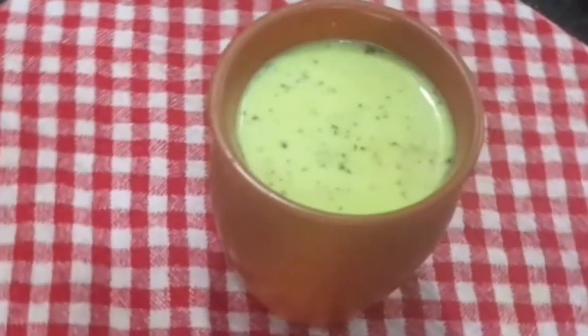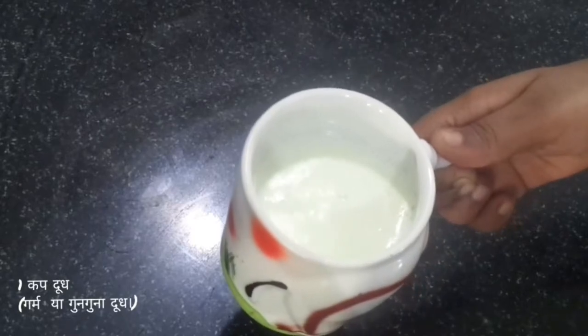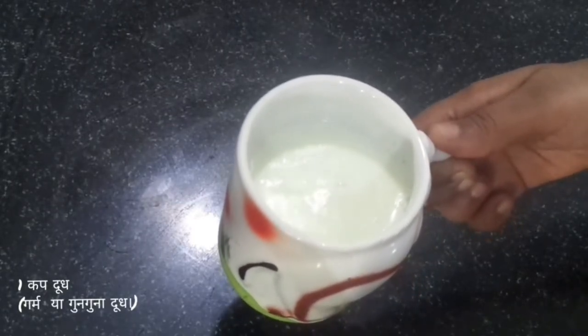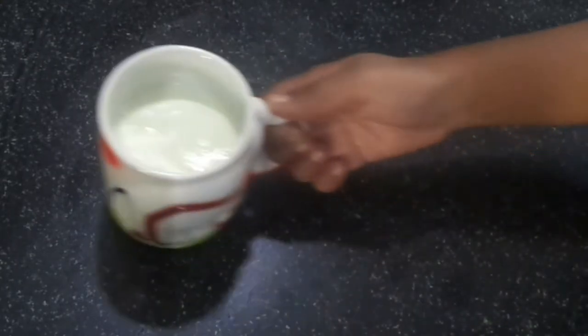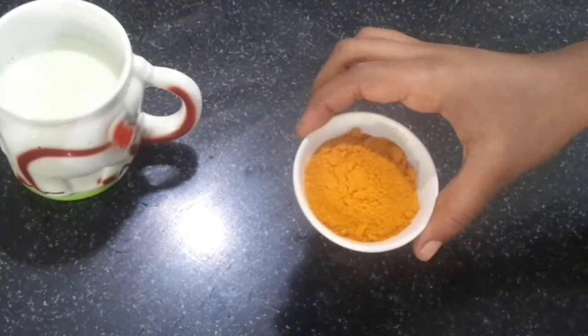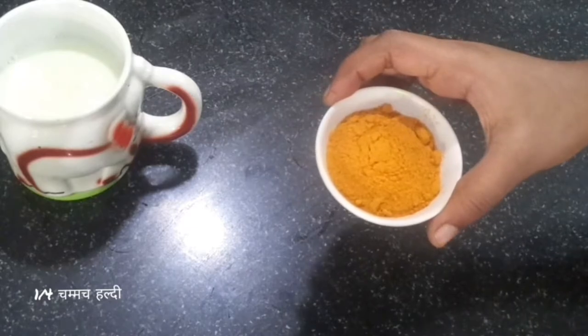For this recipe we need milk. This is 1 cup of hot milk. As we know, milk strengthens our bones and it provides a variety of vitamins, minerals and other nutrients. This is turmeric. We will use 1/4 teaspoon turmeric powder. It has strong antiviral and antibacterial properties.